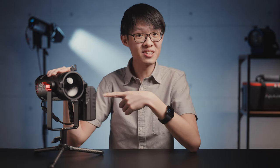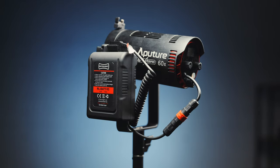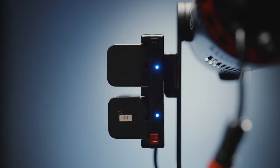Now in terms of ways you can power these LS60 lights, there are three options: the good old AC adapter, D-Tab, and you can even power it off Sony NP-F batteries. The adapter, D-Tab cable, and battery plates are all included with the light. If you're going the NP-F battery route, you need two batteries to run the light at full power. If you attach only one battery you can still run the light, but at half power.